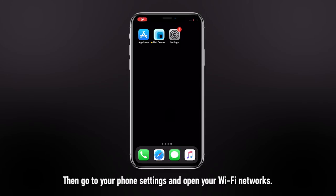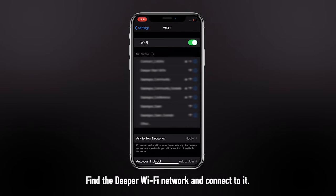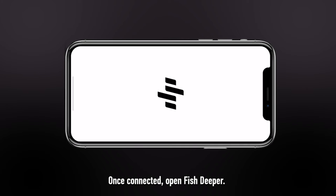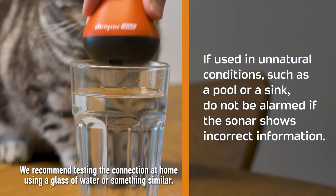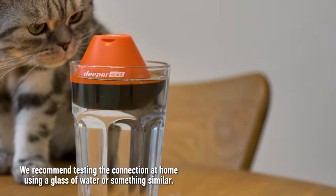To connect your sonar, place it in water. Then, go to your phone settings and open your Wi-Fi networks. Find the Deeper Wi-Fi network and connect to it. Once connected, open Phish Deeper. We recommend testing the connection at home using a glass of water or something similar.